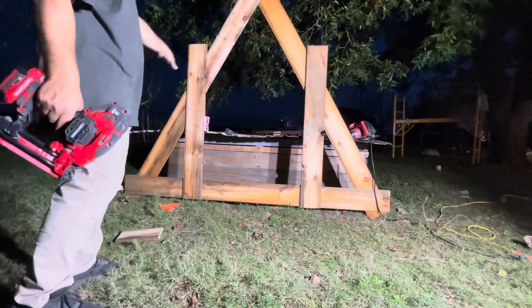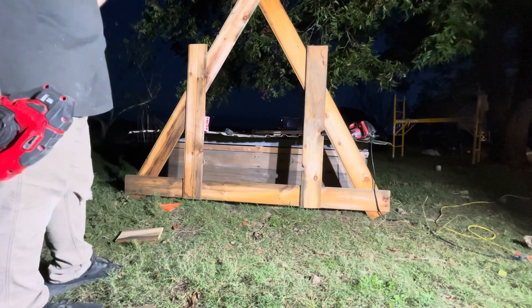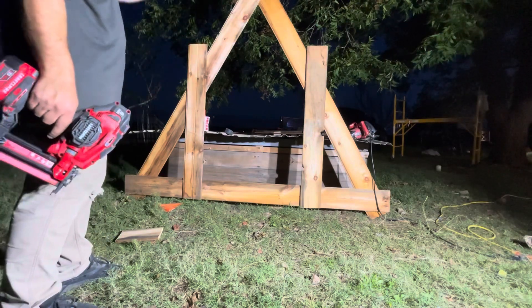So this is going to be like the door. I'm going to put something over here to stiffen that up. But I'm going to have the other side just the A-frame, and then we'll put chicken wire in the whole thing.